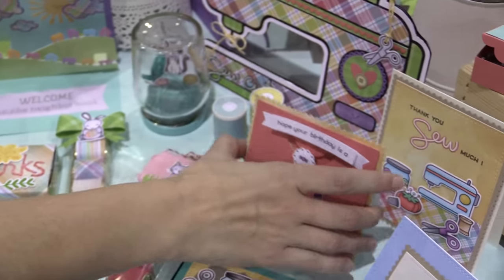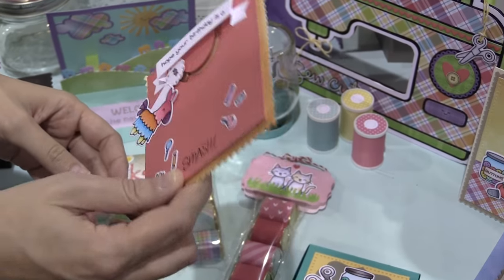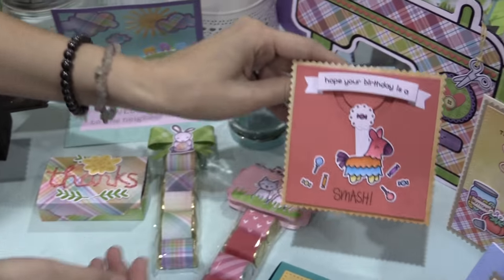And this is the last thing I just had to show you guys — this is our new circle slider with the piñata, so the piñata can swing on the card, which is so cool. I'll be making videos to show you guys how to do all of these too.